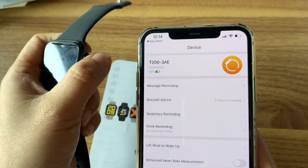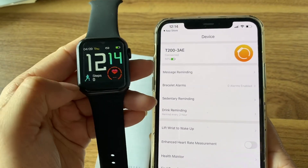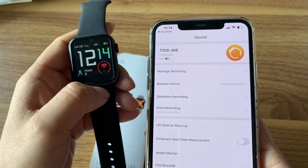You can see the battery is now shown and the time has already been updated. Many customers ask how to change the time — you just need to connect the app and it updates automatically.